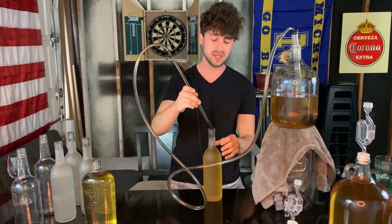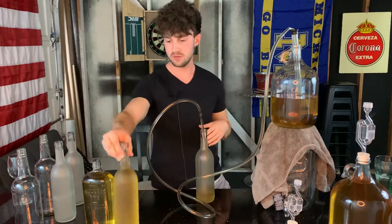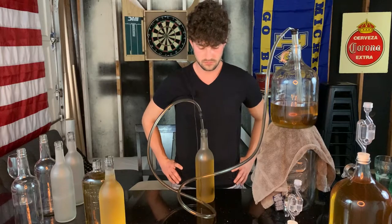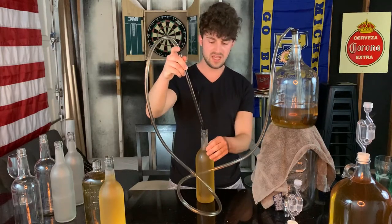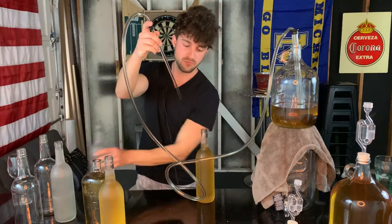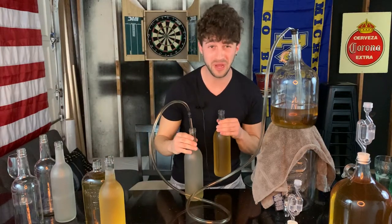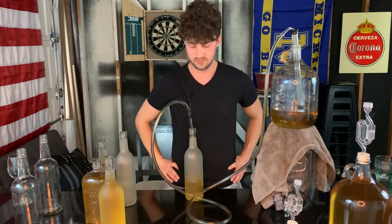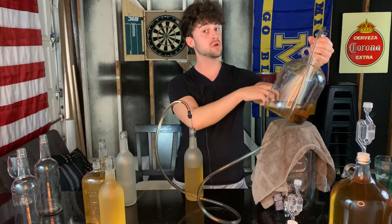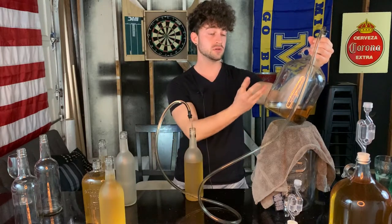Once again, the only restriction when you're bottling is to leave enough room for the cork. You do oxygenate it a little bit by doing what I'm doing right now, but oxygen in teeny tiny amounts, you're going to be fine. Don't even worry about it. I just did that to put more of the wine over the entrance to the siphon — add some pressure, makes it go a little faster, and make sure I get as much wine as I can. You can't get 100%, but you can get like 98.